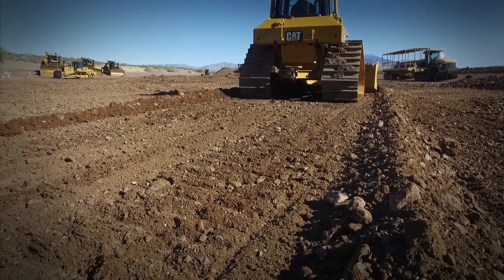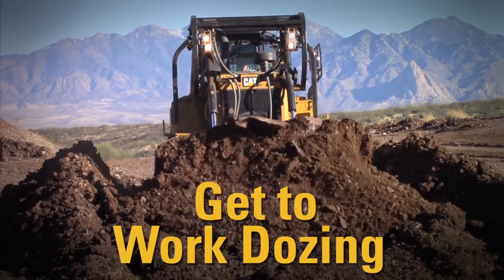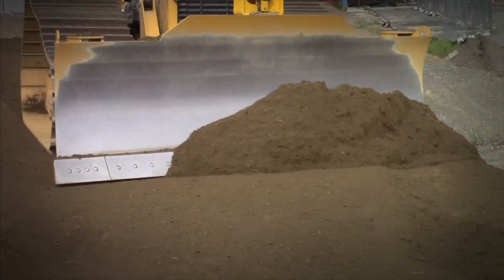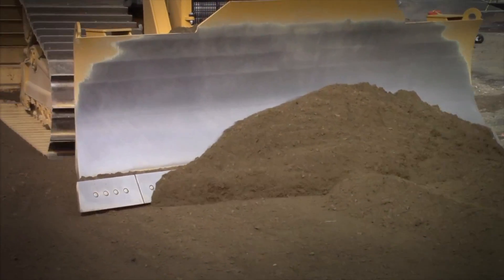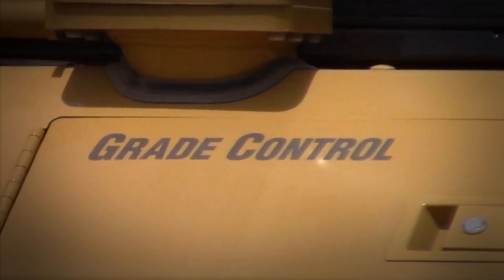The blade will react to your inputs, but stay locked on whatever slope you're working. Now get to dozing. Slope Assist can help you create a smoother finish, work a little faster, all while giving your right arm a well-deserved break. Slope Assist — only available from Caterpillar.